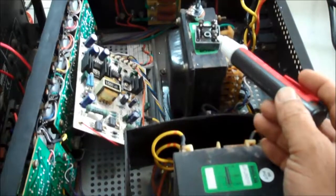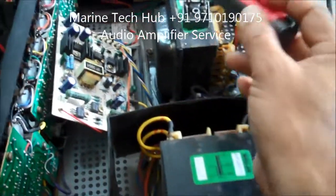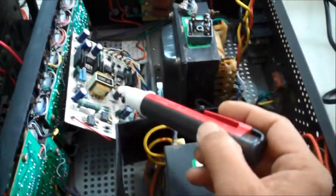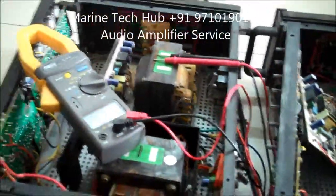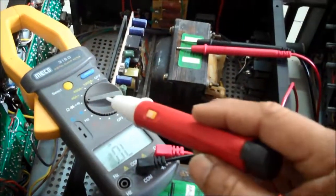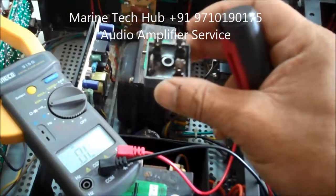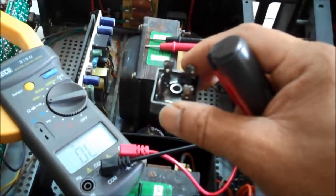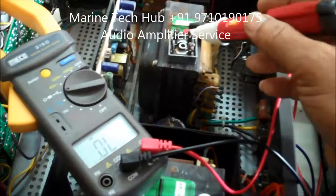The most important thing: first check the power, then check the volume control — these two are very important. If you have any doubt, what you have to do is keep the multimeter on diode mode and check the condition of the bridge rectifier. If it is defective, change it with a new one. You can also check the output voltage coming from the bridge rectifier using a multimeter.